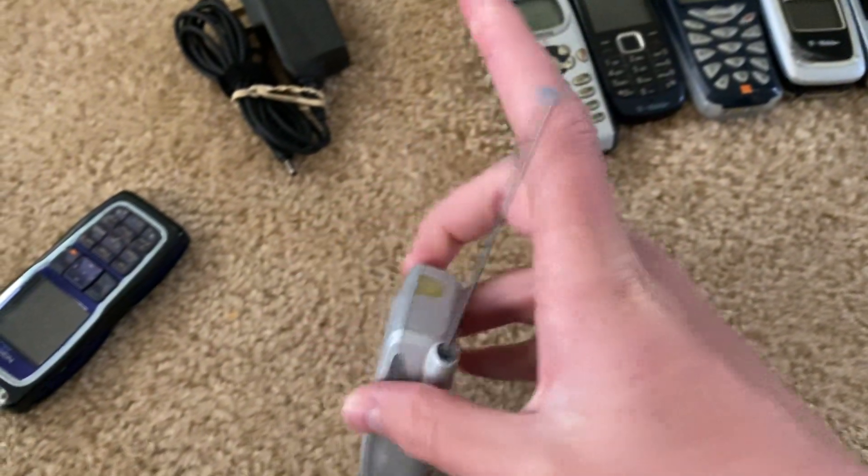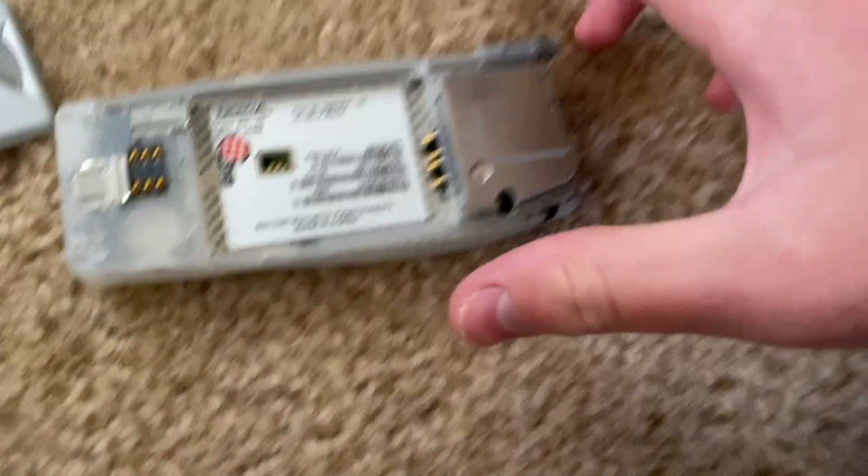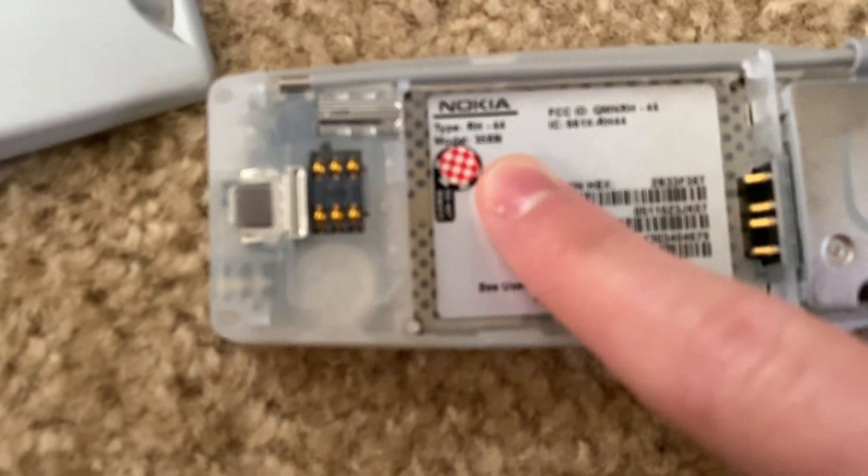Alright, here's this one — it's got the charger, it's got the antenna. That looks weird. God, I hate these stupid backs. How does it open? Here's the Nokia 3588i, on Sprint. I don't have a Sprint SIM card.